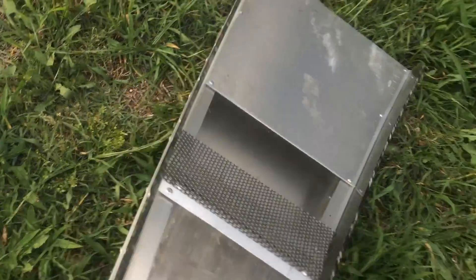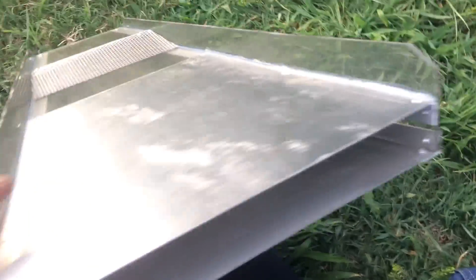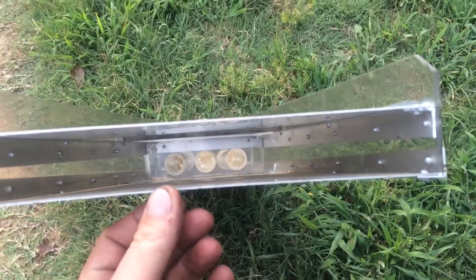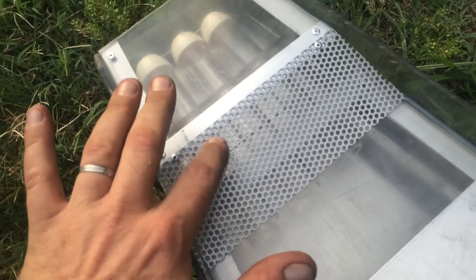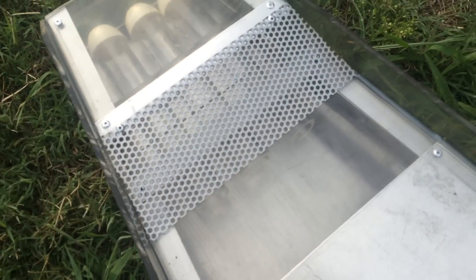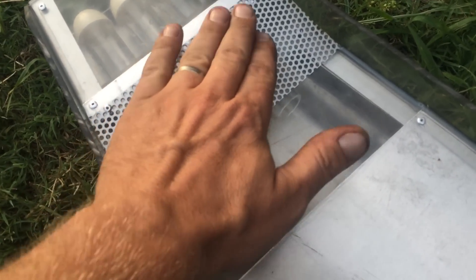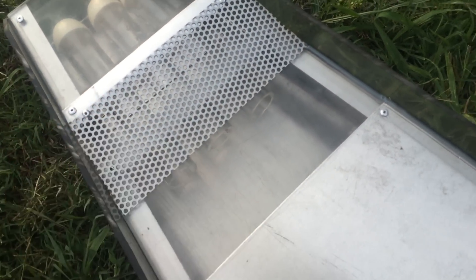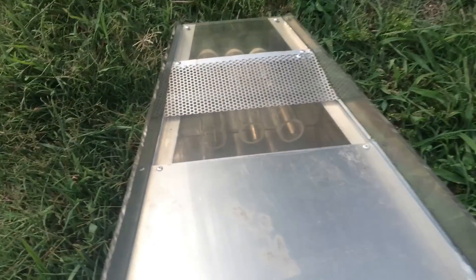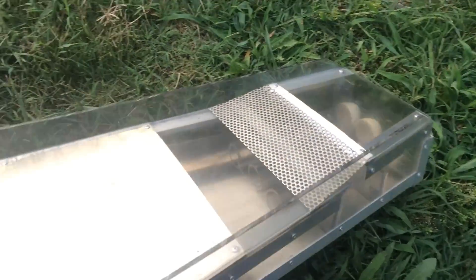I'm going to be testing it on Gold Creek, probably with some lead — chopped up lead shots — to see how much it catches. What I'm actually testing first is a 1.8mm hole plate made of stainless steel. Bigger gold I might lose, but I haven't found bigger gold yet, so it's made for fine gold. It should catch all the fine gold.